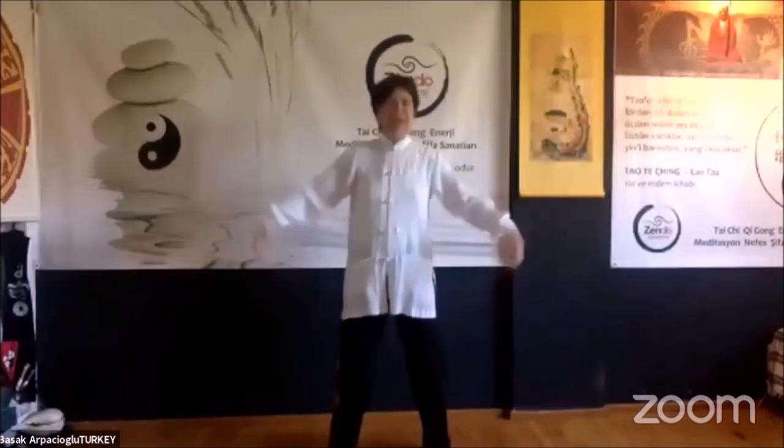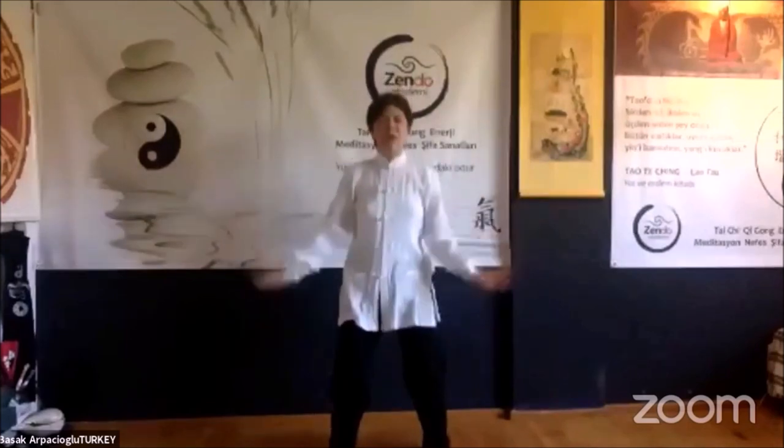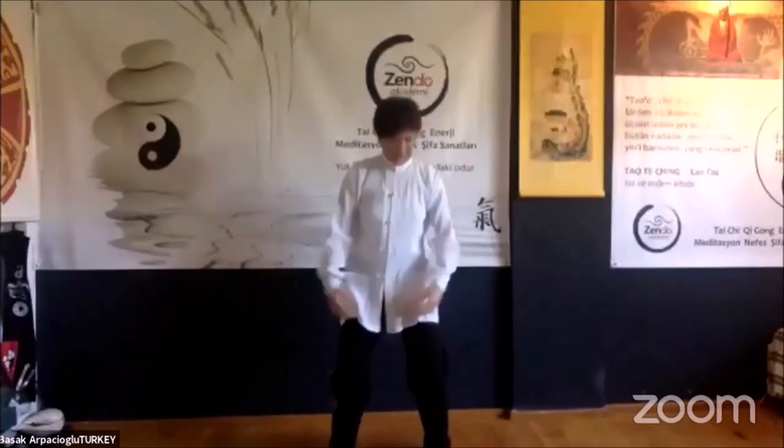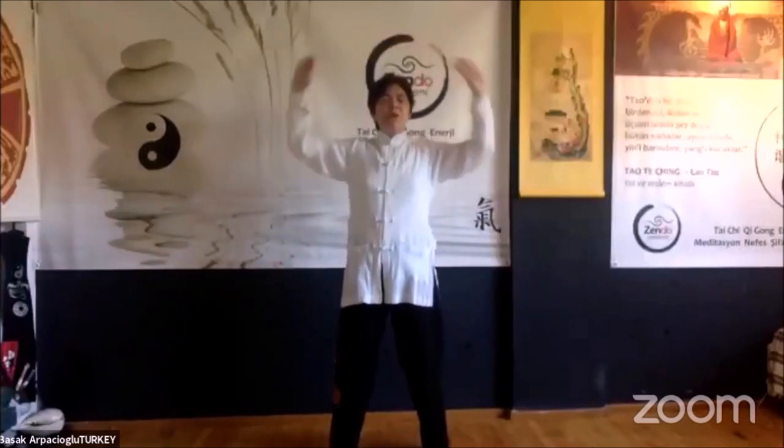Third time. Breathe out — do not raise your shoulders, please relax. Imagine as if the air is opening your wings and that energy goes through. When you breathe out, sit down a little bit on your hips. Last time.